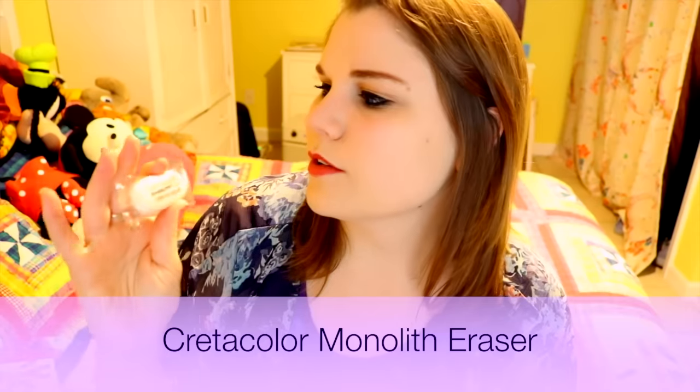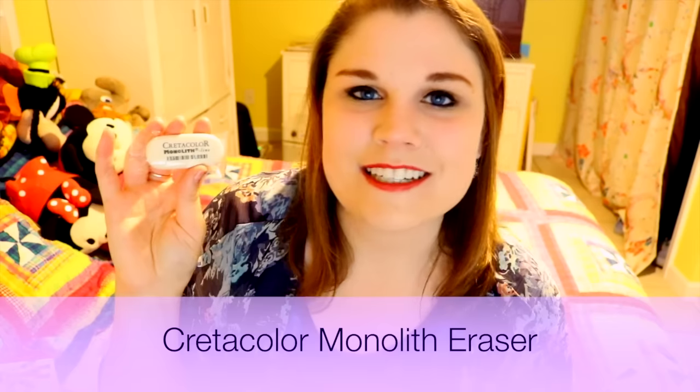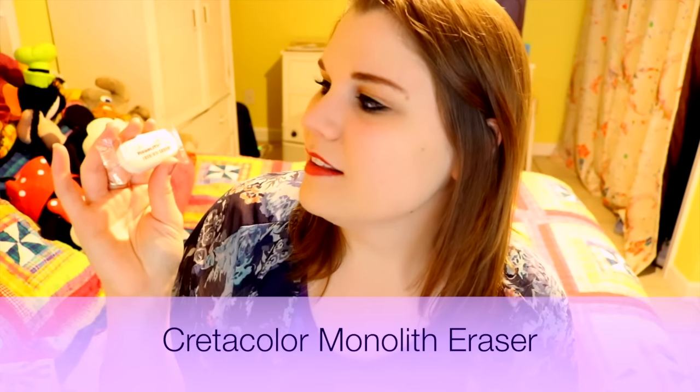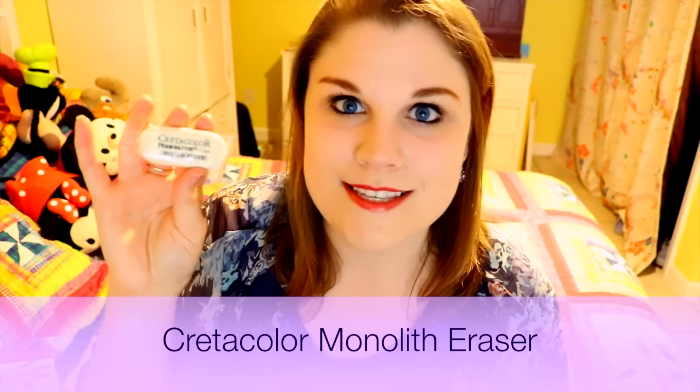I have a Criticolor Monolith Line Eraser. Now this is really fun — I kind of just want to see if this bounces off the wall. I can read all about this little eraser: these durable soft white erasers are made from genuine India rubber. They work perfectly to remove, correct, and retouch graphite drawings. So this is going to be my best friend in a couple of minutes.